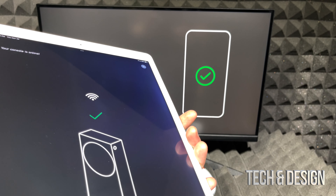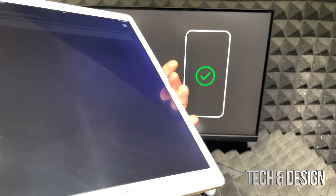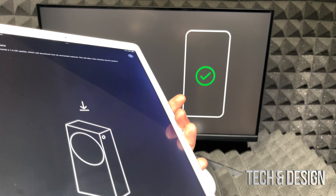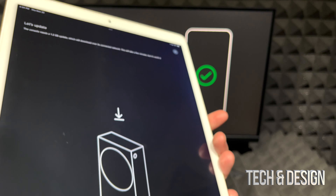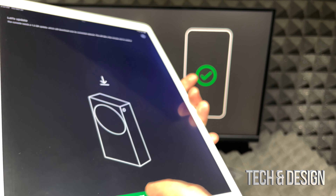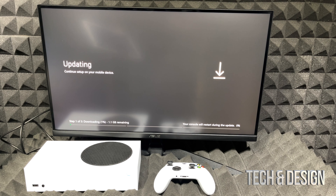Now it's going to ask you to select your Wi-Fi network. Whatever your Wi-Fi network is, it will ask for your password. Enter it and it will join. This makes everything so much faster. You can see on my screen it now says 'Connect' as it joins the network.